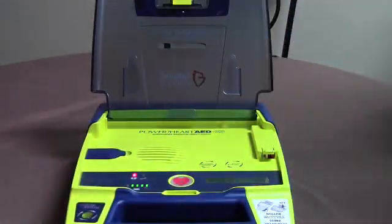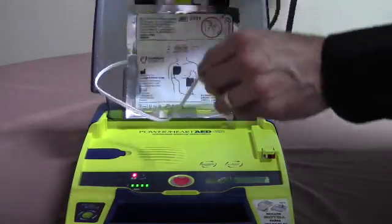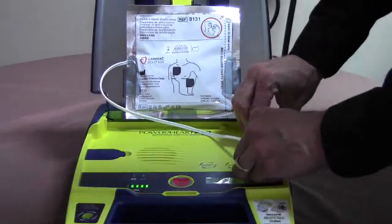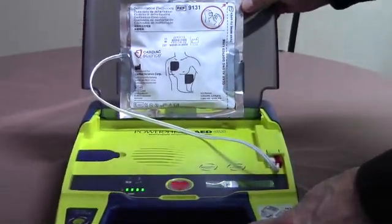Stay calm and follow these voice instructions: "Make sure 911 is called now. Make sure pad connector is plugged into AED. Begin by exposing patient's bare chest and torso."